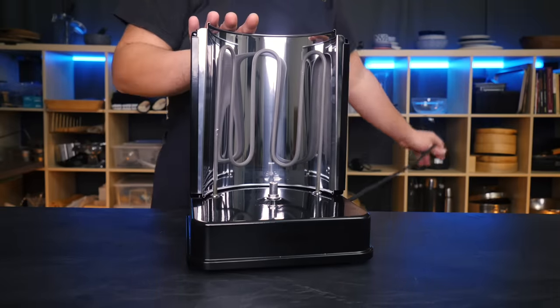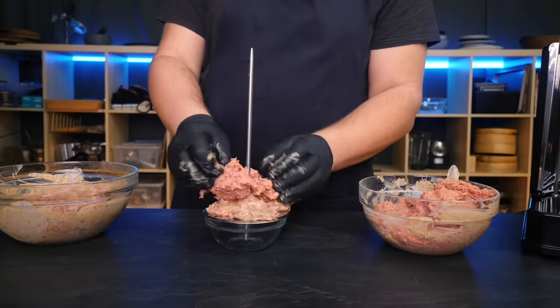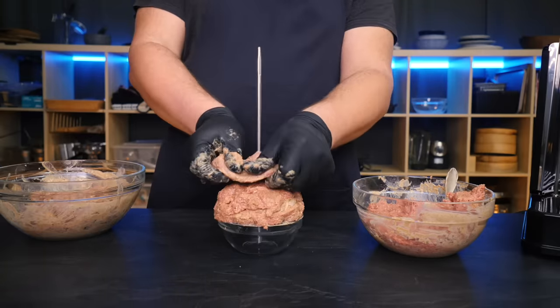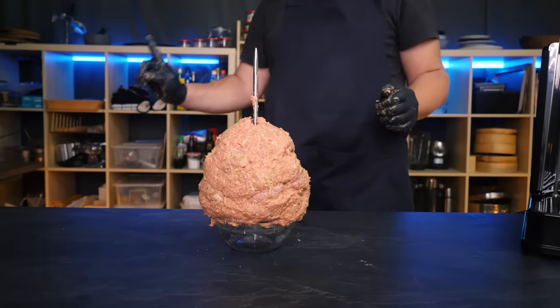Now let's talk about rotisserie grills. You might have seen one before — it's basically a miniature version of what a döner place would use. I started putting my spit together layer by layer: sliced meat and sausage meat. That worked quite well in the beginning, but as the spit got bigger it would collapse under its own weight and spread out to the sides.